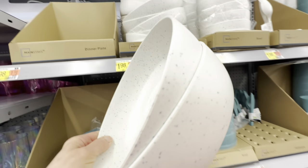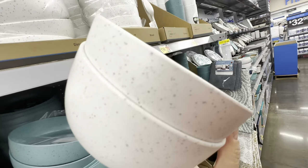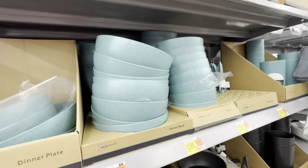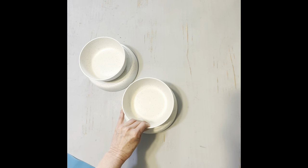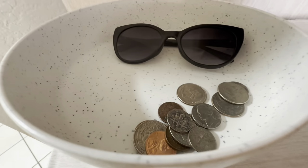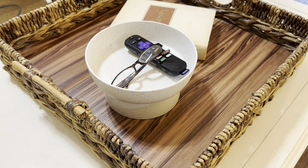When you are downsizing from a larger space to a smaller space, clutter can be really difficult to get a handle on. This simple and inexpensive DIY is going to help with that. These Walmart bowls are under two dollars each and they come in many trendy colors. I simply glue gunned a smaller bowl to a larger bowl and now we have a beautiful high-end looking clutter catcher. I placed one of these right by the door to hold sunglasses and change, and the other on our coffee table to hold the remote and reading glasses.